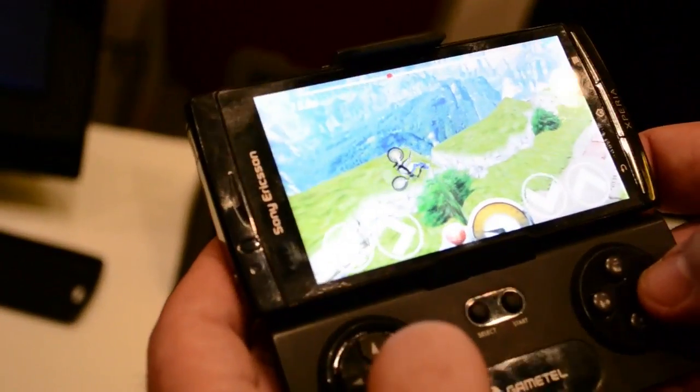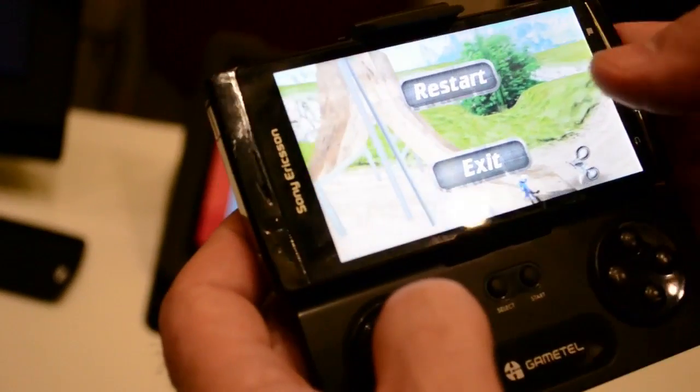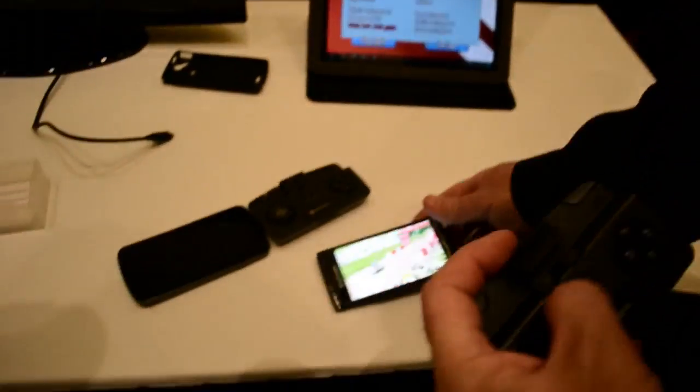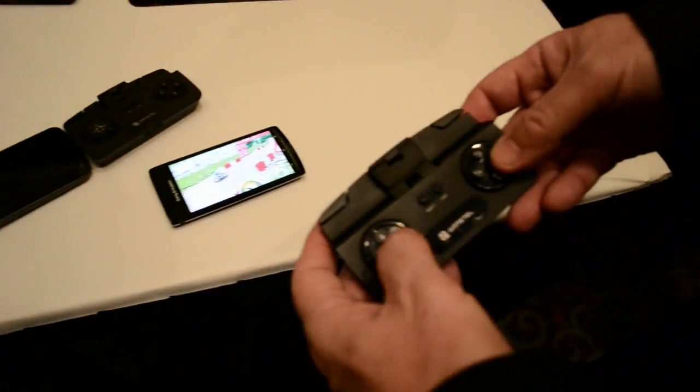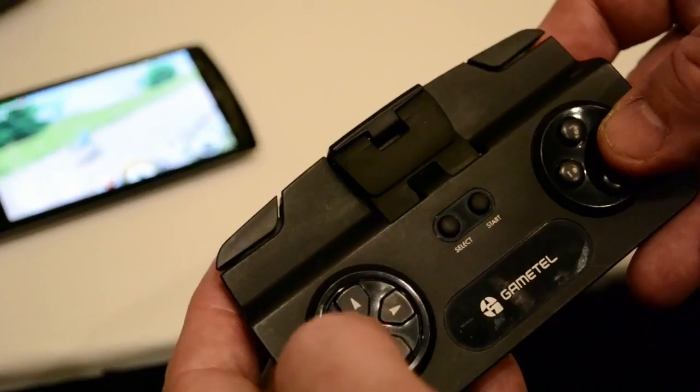Hey guys, this is Austin and today I'm here with a hands-on of the GameTel controller for iPhone, iPod Touch, iPad and Android devices. The GameTel is very similar to the iControl pad with a few physical buttons on the device and an adjustable clip for use with a wide variety of supported smartphones.